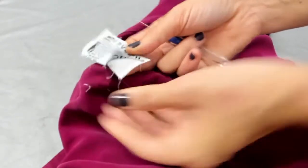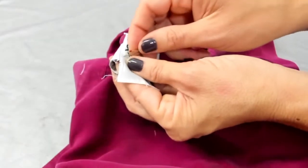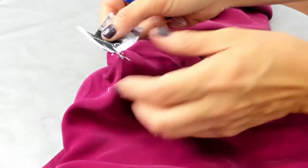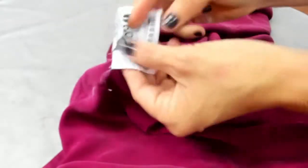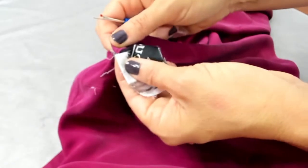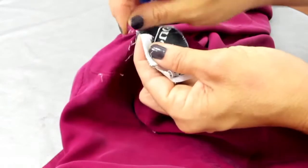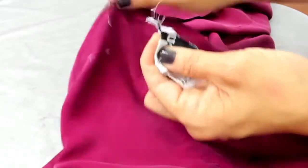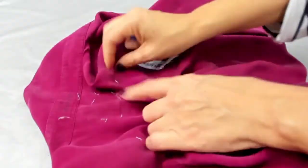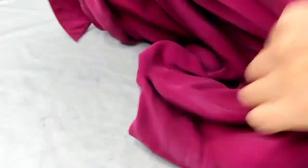Here I am removing the tag. I try to find the thread that's over the label and cut it carefully so I don't damage the shirt below. I wait until I see the seam come loose underneath, then cut — just being careful. There it is. Then I remove the little threads left behind.